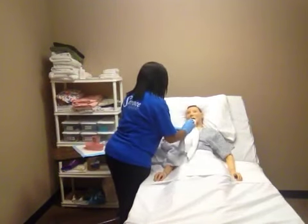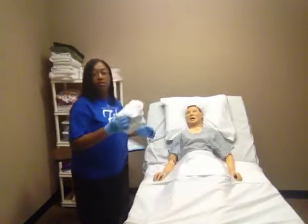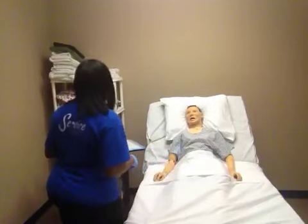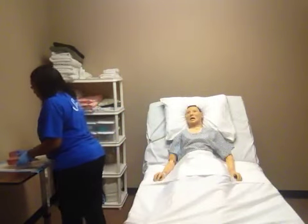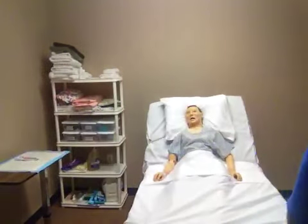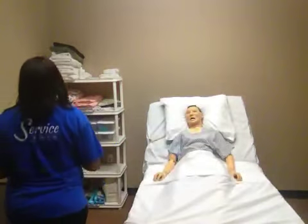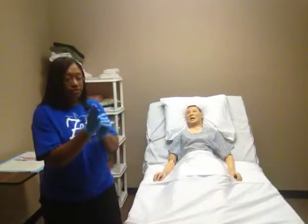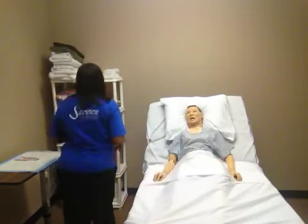I'm going to go ahead and wipe your mouth off. I'm going to discard my protector into the dirty linen hamper. I'm going to empty, rinse, and dry my basin and clean off any excess toothpaste on the toothbrush. Then, I'm going to dry it and return it to the resident's bedside drawer. Then, I'm going to take off my gloves using the glove-to-glove skin-to-skin technique and dispose of those in the trash can. Then, I'm going to wash my hands.